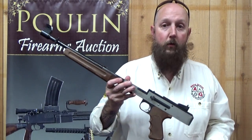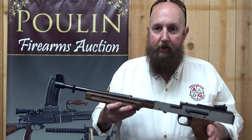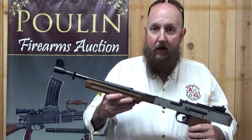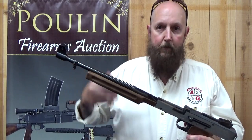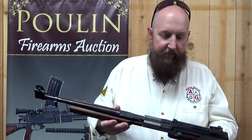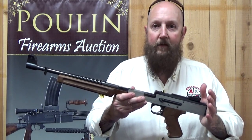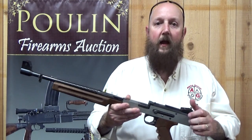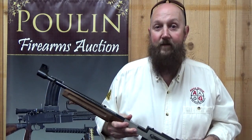As a long-time NFA person, 35 years ago these things were a dream — something that we wished we could have in the United States as a transferable machine gun, but we couldn't. The ban in 1968 created a situation where any machine gun imported after 1968 was considered a dealer sample and couldn't be owned by an individual. That changed when E&L Manufacturing started making these right here in the United States, and then we finally had some transferable versions, at least up until the ban of 1986.